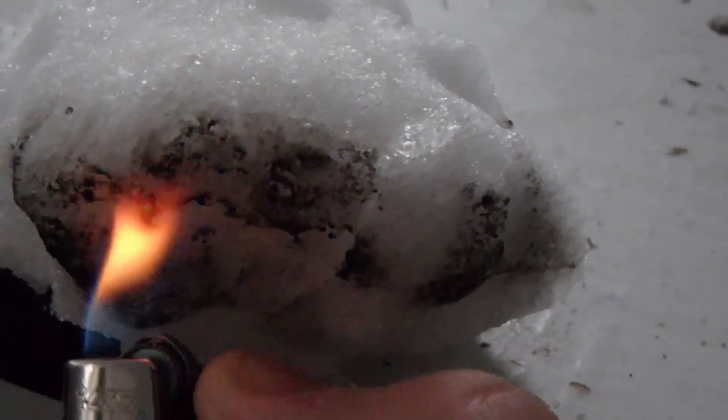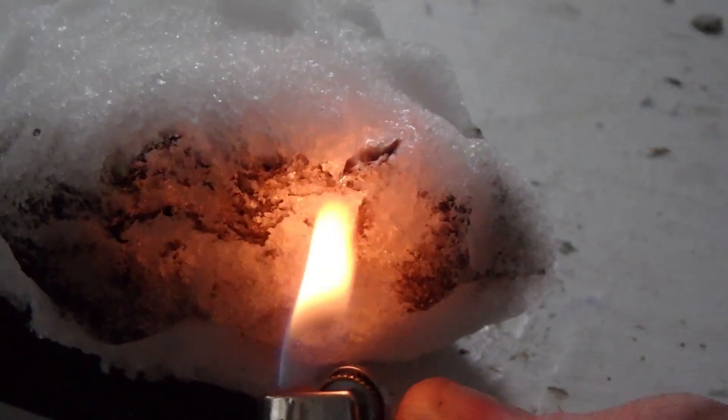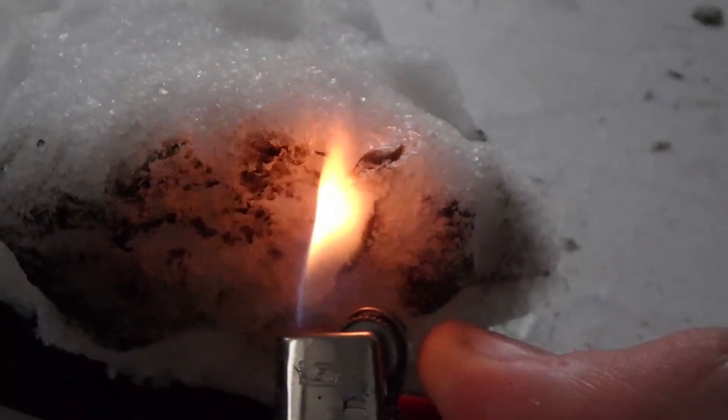I don't see any water coming out at all. That's so freaking cool. Look at this — burnt snow. That's insane.